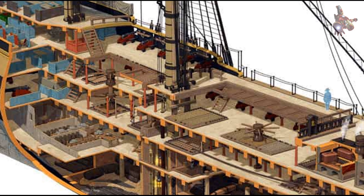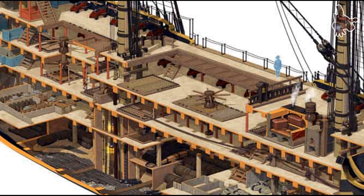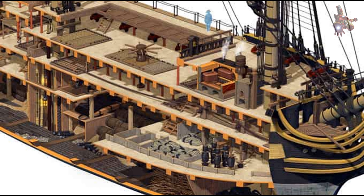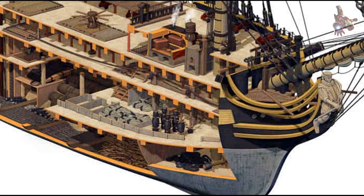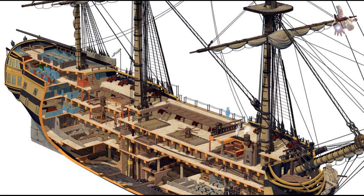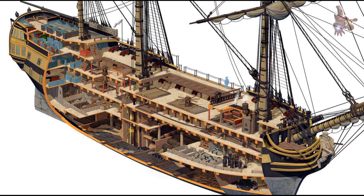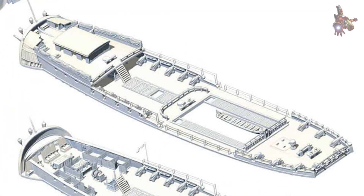Sanitary conditions reflected the rigid hierarchy of life at sea. The captain and officers had primitive privies — simple seats with openings leading directly overboard — built into the bow or stern structures. For the crew, facilities were far more basic: open grating platforms at the bow, exposed to wind and sea. Life aboard Montañez was harsh and unforgiving, but every space, from the lowest deck to the captain's cabin, was designed to serve one purpose: to keep a powerful ship of the line functioning, fighting, and surviving at sea.